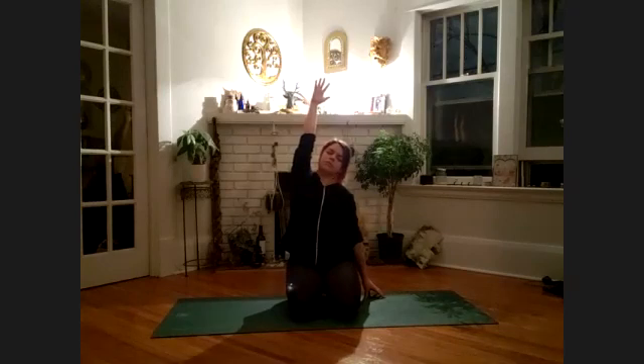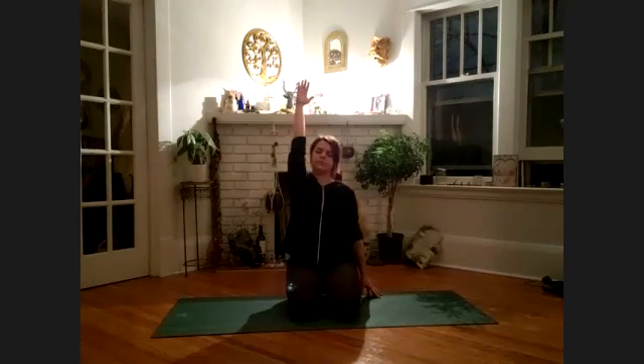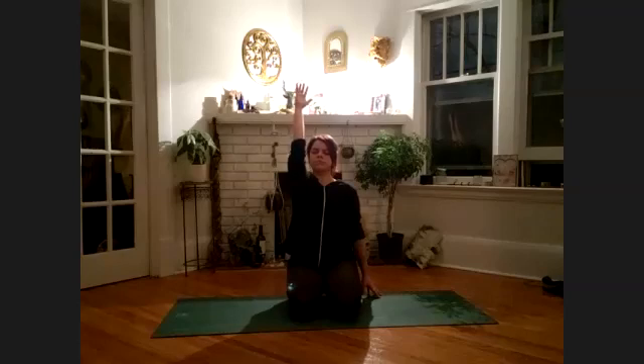Inhale the right fingertips up toward the sky, left fingertips touch the earth or a block. Try to stay upright — stay up on the fingertips, keep the spine long, trying not to bend over to one side or the other. Drawing in energy through the top fingertips and in through the grounded fingertips — rooted energy and universal energy meet in the heart space, feeling them converge. You are the space between this grounded energy and this ethereal energy, a healing connection from them both.